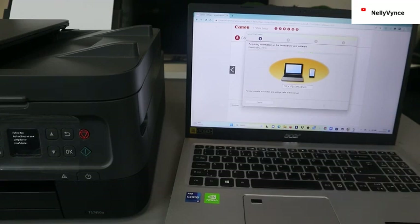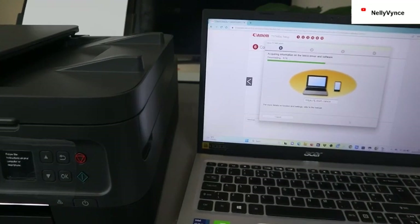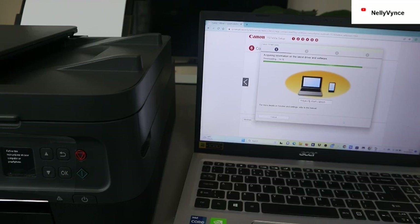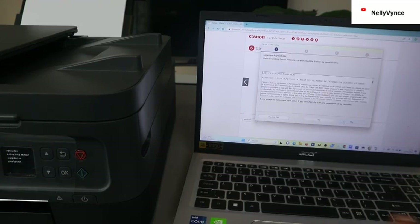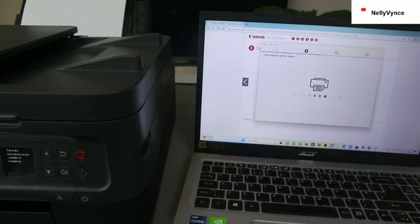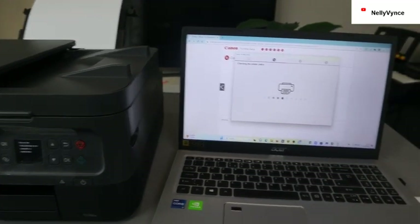This software will add other software to install to the list — allow program in the window and click next. It is now acquiring information on the latest driver and software for this printer and downloading. Next, you need to agree to the terms and conditions — click yes, click agree. It is now checking the printer status.